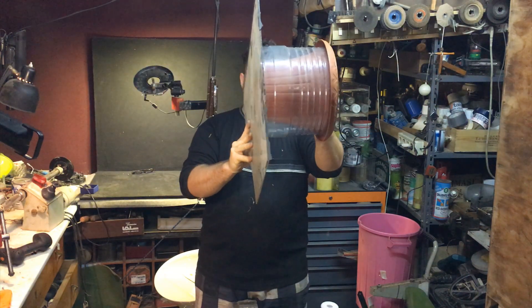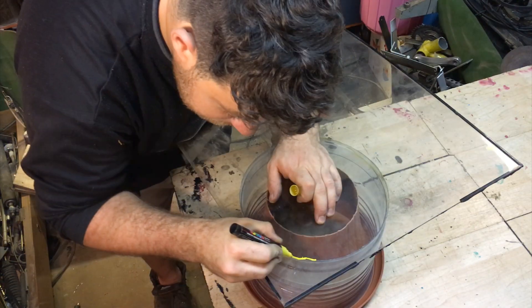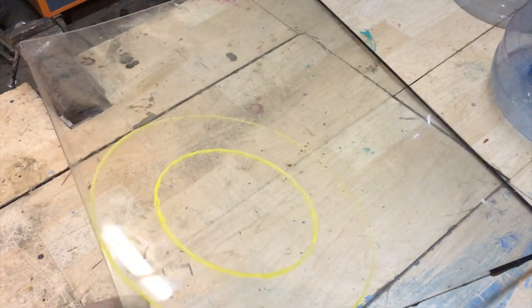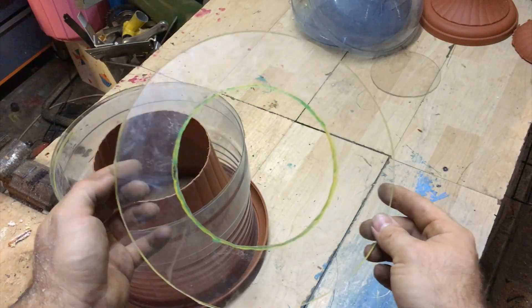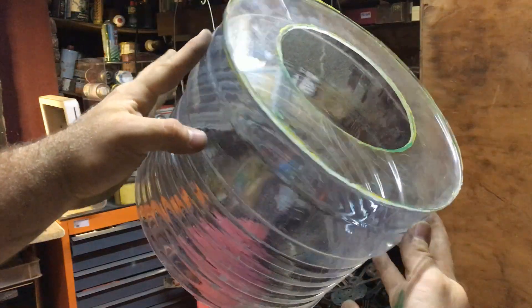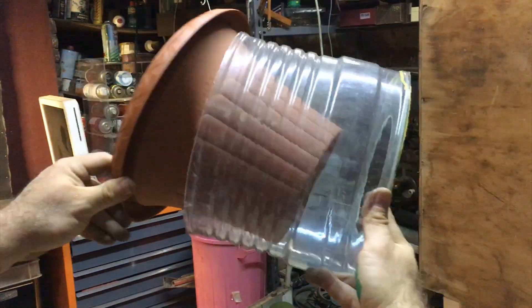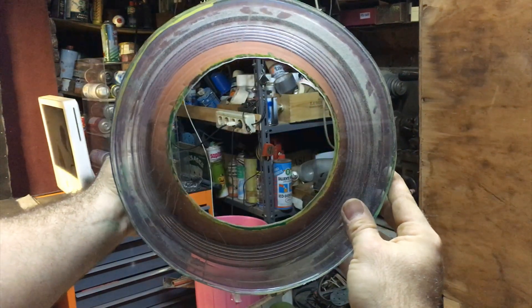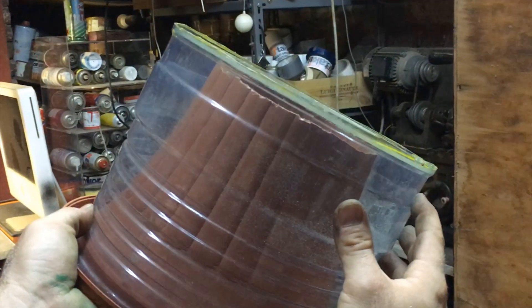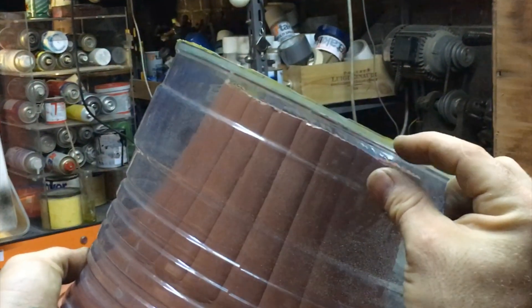Now I will take some plexiglass and make a cap. With the marker I mark both circles — remember to make the inner circle a bit smaller than the vase, so it's three millimeters smaller. The plexiglass cap fits perfectly and you can see it is half a centimeter higher than the inner vase.